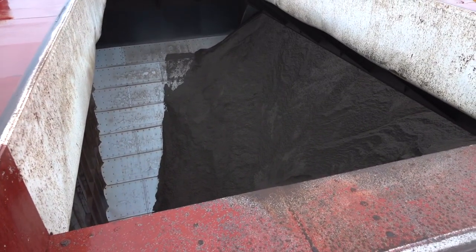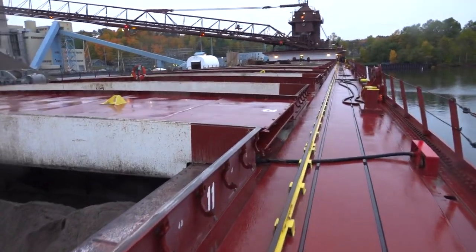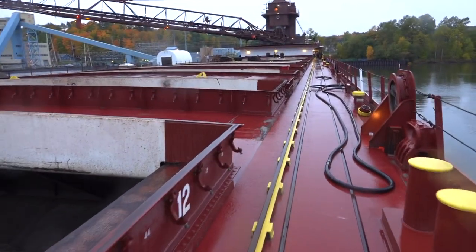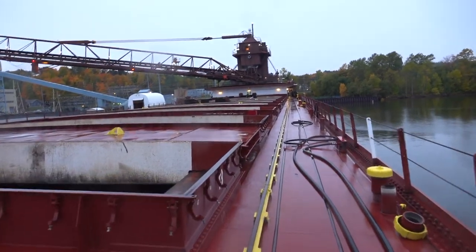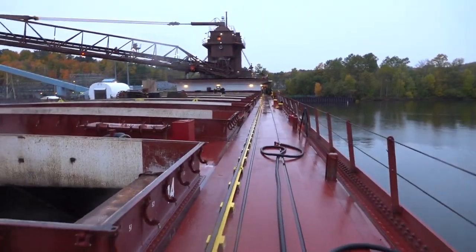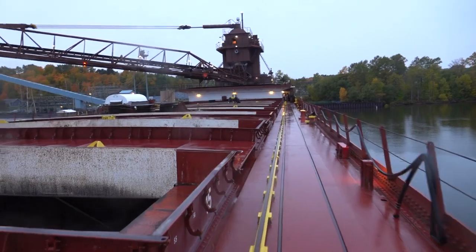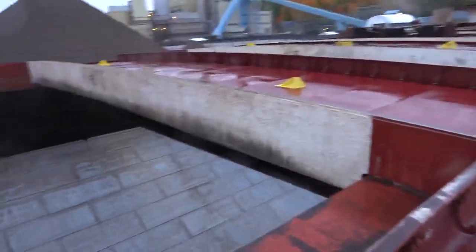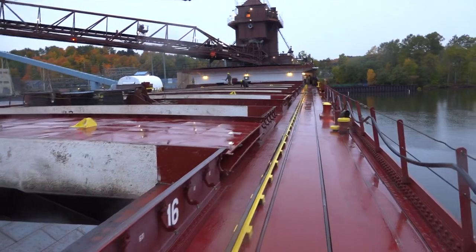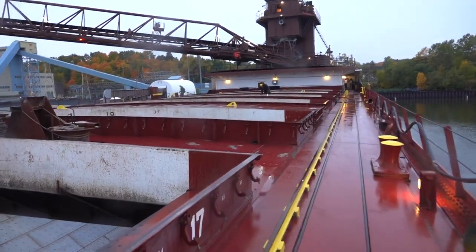Here's a partially unloaded bin. See the guys up there? They're washing down the holds. This is limestone and the next load is going to be taconite, iron ore.